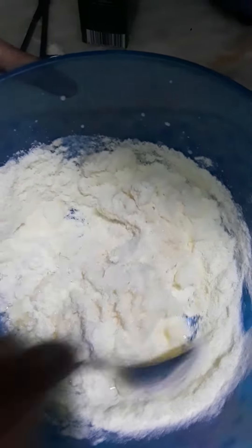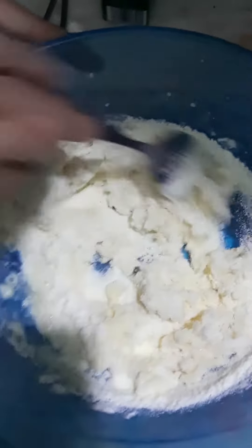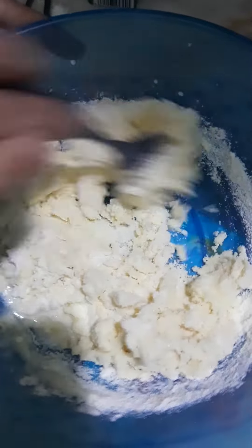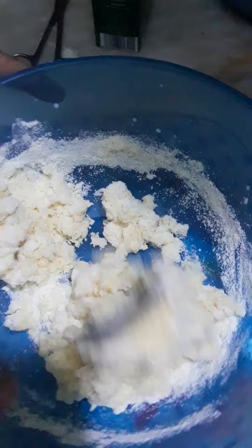Hello everyone and welcome back to my channel Technical Skills Habiba. Here we are going to make a recipe of Gulab Jamun. I have made 5 sachets of needs, 2 sachets of suji, 5 sachets of milk pack, 1-2 sachets of baking soda, and 5 sachets of oil.